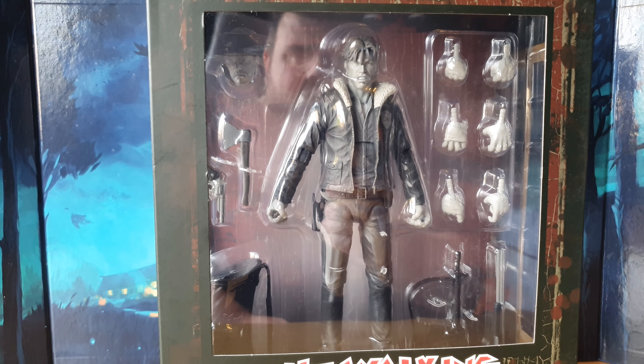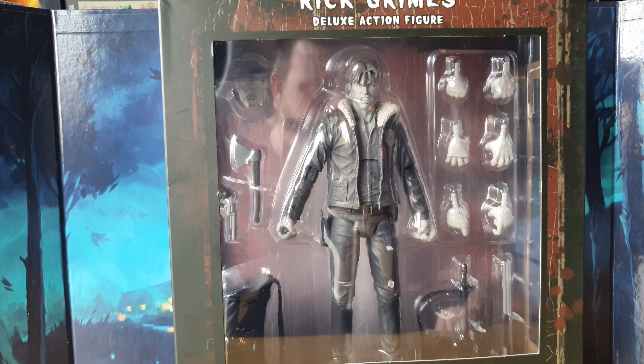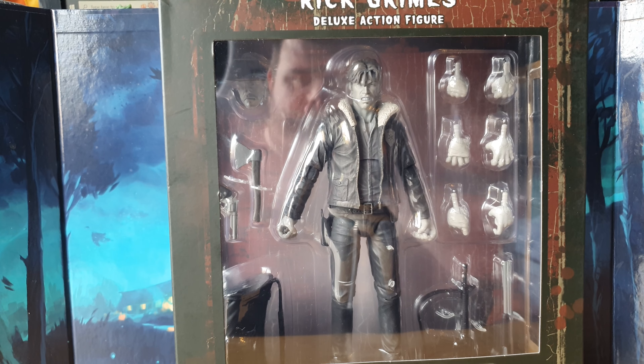We also have to say a big awesome thank you to Diamond Select for sending this through to us, completely free of charge for review purposes. That's very kind of them, so thank you Diamond.